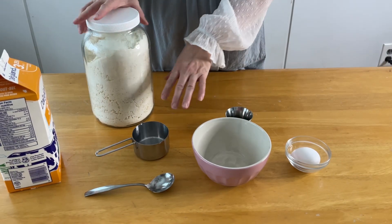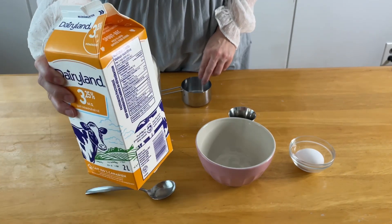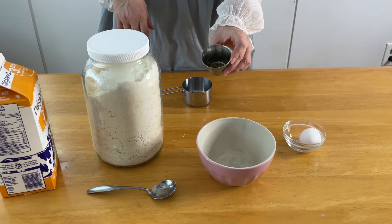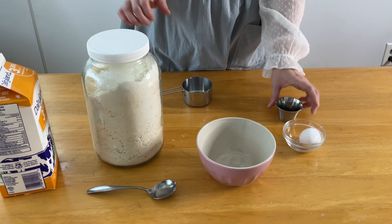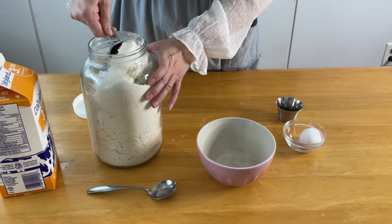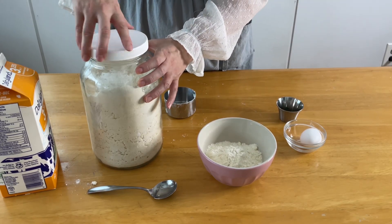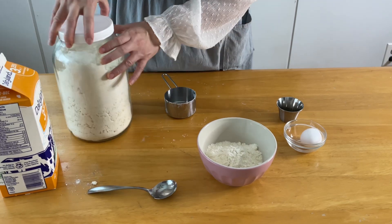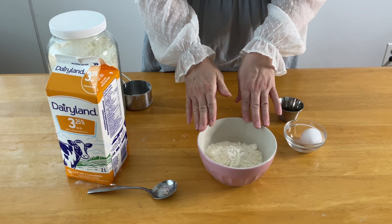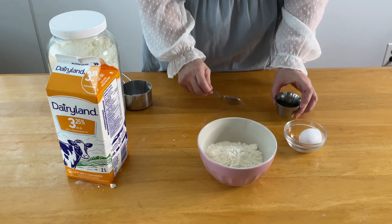All we need for this recipe is a cup of our all-purpose mix, one to two tablespoons of milk, an egg, and I'm going to add about a teaspoon of parsley just for color. One of the secrets I learned to making good dumplings is that you don't want to add too much liquid — if you add too much milk, your dumplings are going to fall apart in your soup or stew.